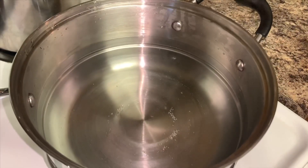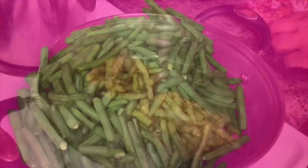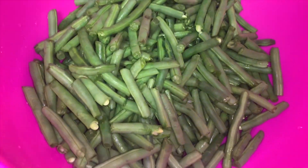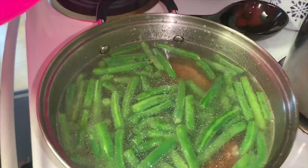After you're done washing your green beans, you want to add some water, your smoked turkey tails, and your green beans to a pot. Bring those to a boil and let them cook for 30 minutes.